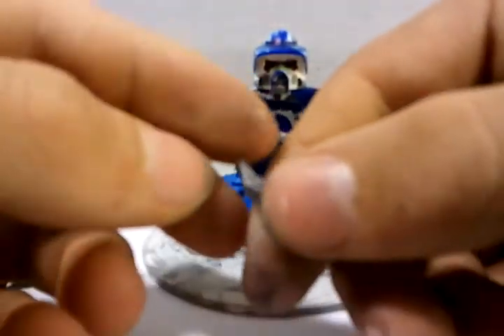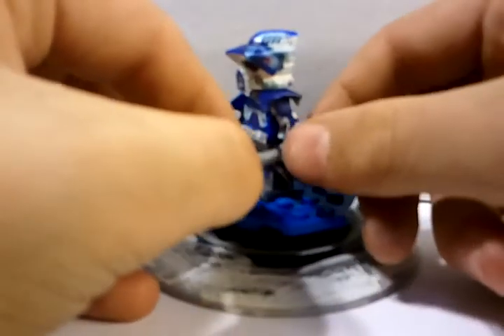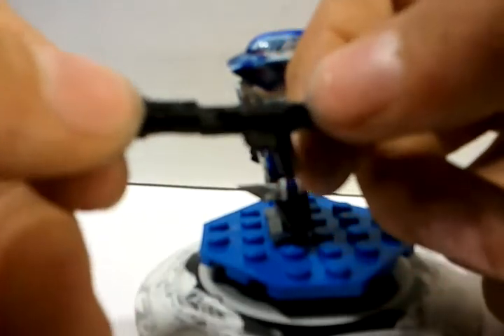Now onto the weapons. Let's start with the knife — it's just a cool little LEGO knife I made, fits into his hand nicely. And the gun: I shortened the back here, added this on and took that off to make a pretty nice gun which fits the figure perfectly.